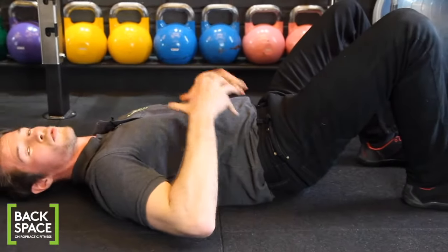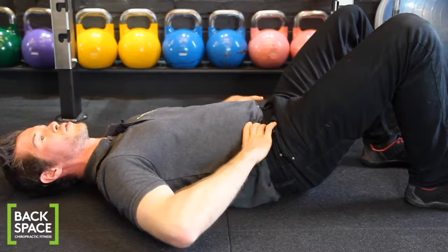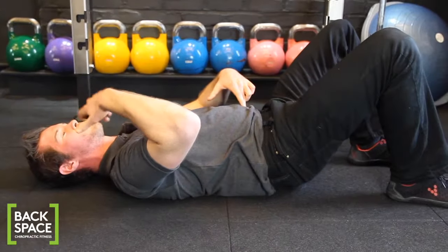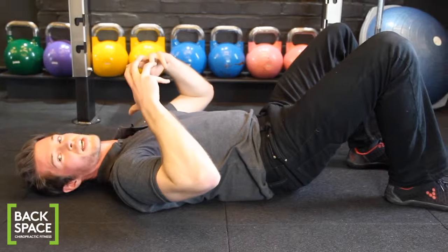The first thing we need to master is just holding this and breathing separately. A lot of people to begin with will attach the core brace to their breathing. We need to learn how to brace simultaneously, and then we can apply this to other training and other techniques for the core.